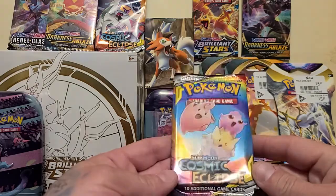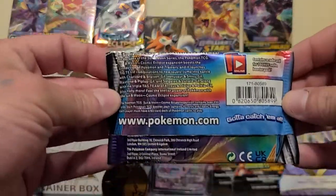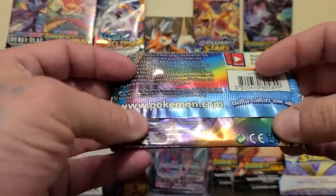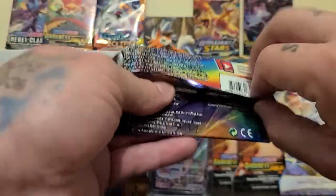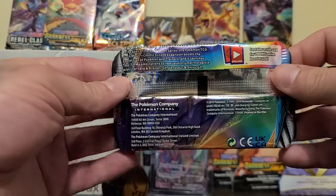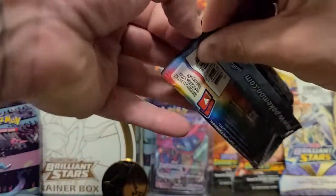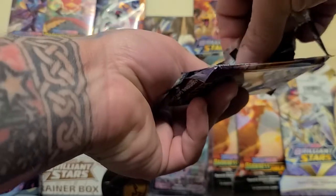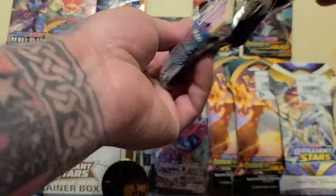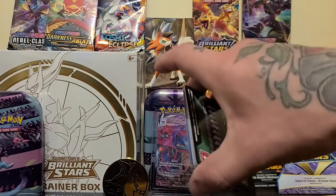Pokemon Cosmic Eclipse up next — nice and vibrant looking package. I'm usually more of a sports card collector, but I kind of jumped into Pokemon recently. It's nice because your base cards, whatever you want to call them, you can actually play a game with these, versus sports cards where you put them in a binder and let them sit there and do nothing forever and ever.